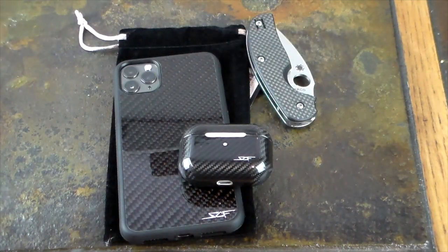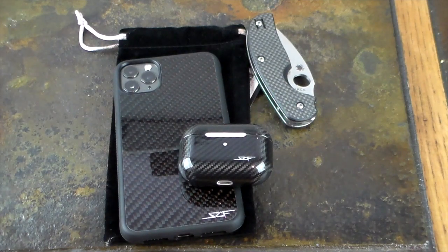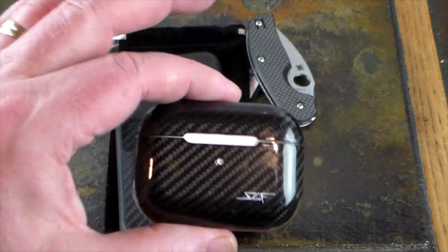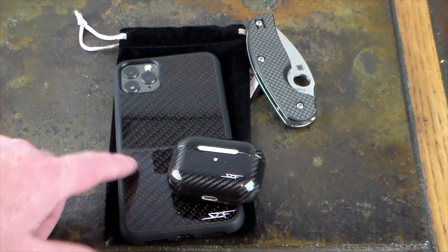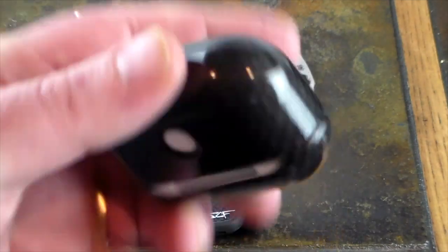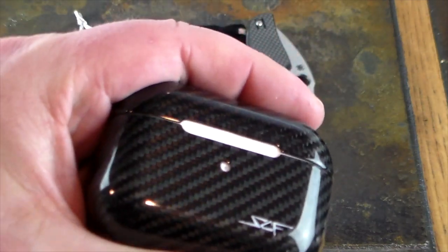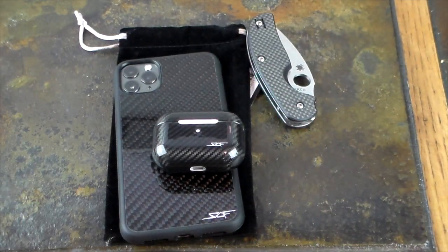How much carbon fiber do I have? If you guys are interested, we can do a carbon fiber EDC video — let me know if you'd like that in the comments. I've got quite a few carbon fiber items and I'd be glad to do a carbon fiber EDC themed video. Definitely check out the links in the show notes for Simply Carbon Fiber's AirPods Pro case and their iPhone 11 cases. This is the Pro Max version — simply beautiful, protective, and elegant. If you like this video give it a thumbs up, subscribe to the show, and thanks for watching!